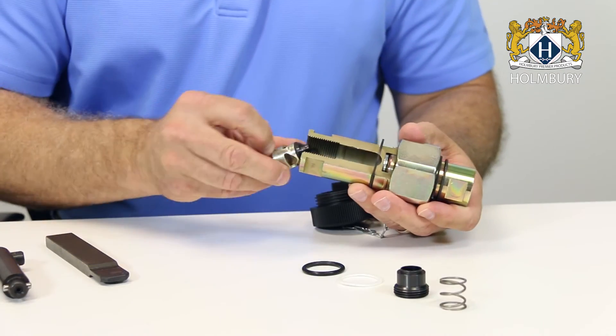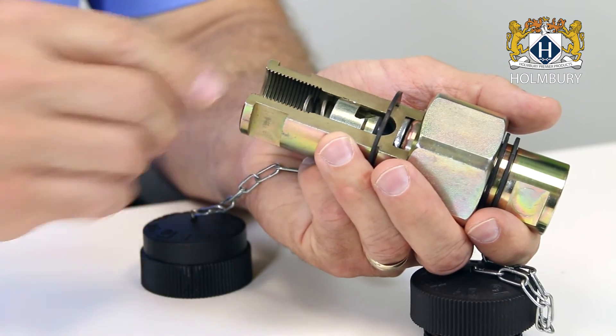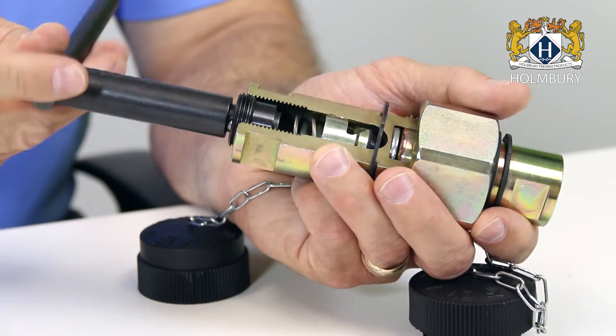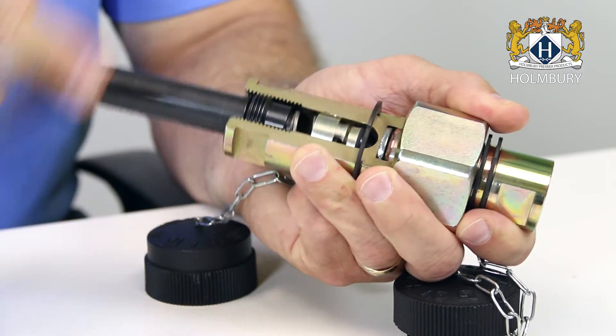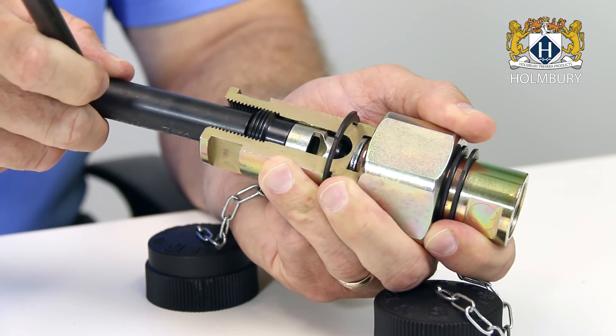Insert the new poppet, spring, and threaded collet into the half you are repairing, and tighten with the T-wrench until the spring is fully compressed. Then turn back counter clockwise one-eighth of a turn.